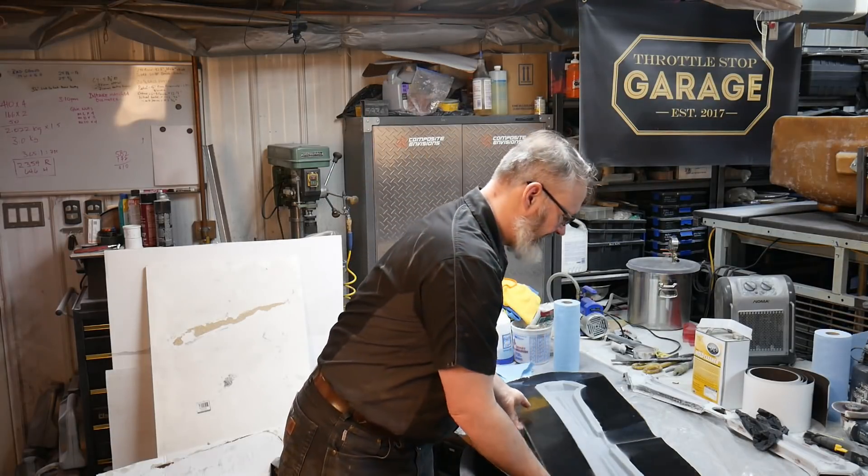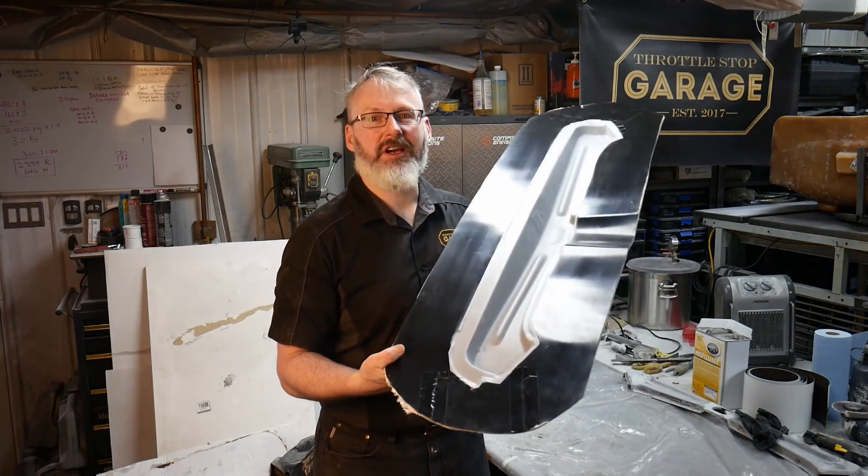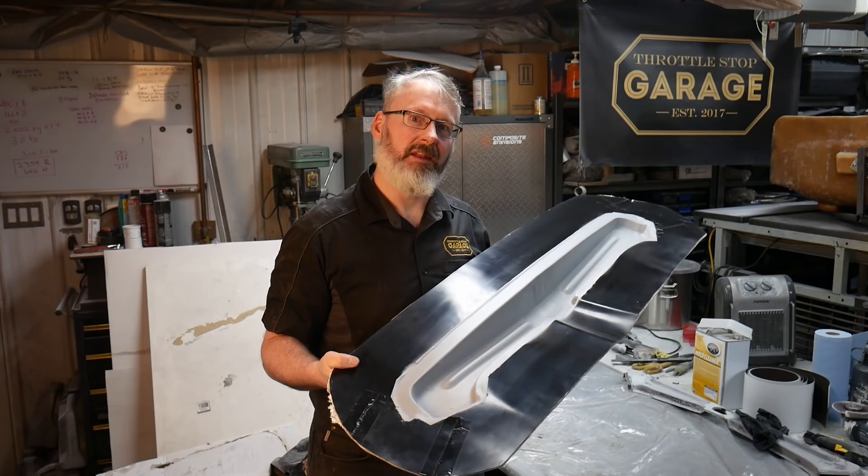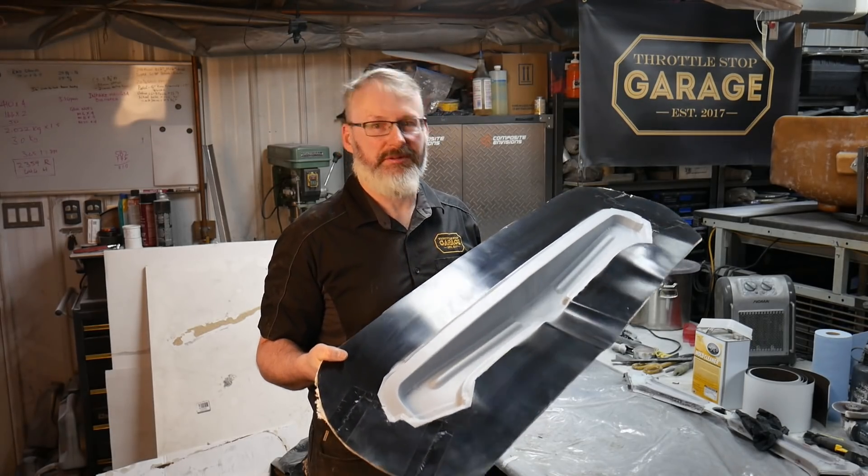Welcome to Throttle Stop Garage. In today's episode, we're going to have a look at getting the carbon fibre frame made for the trunk skin that we made in episode 56.